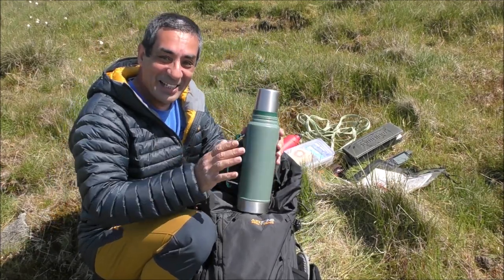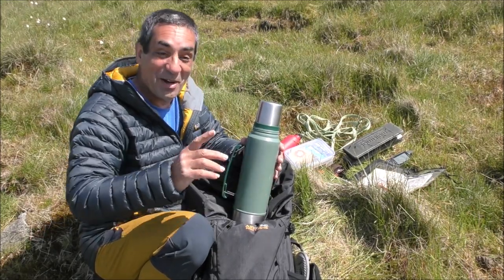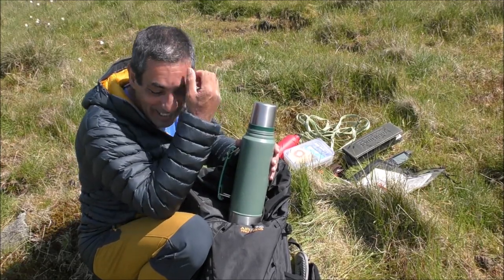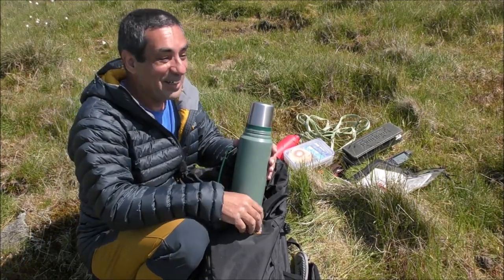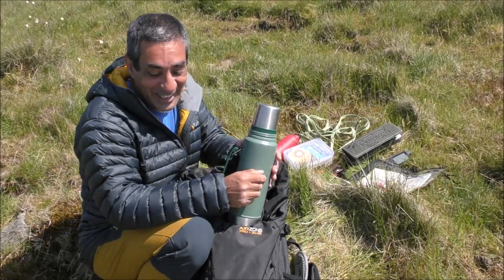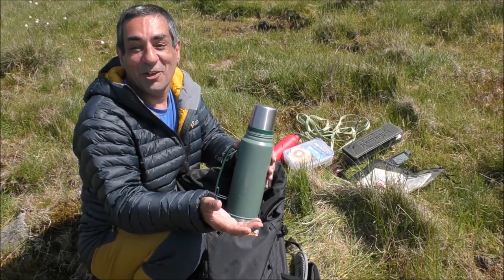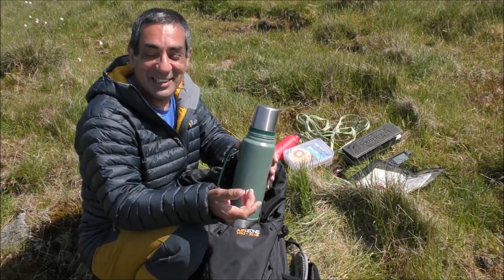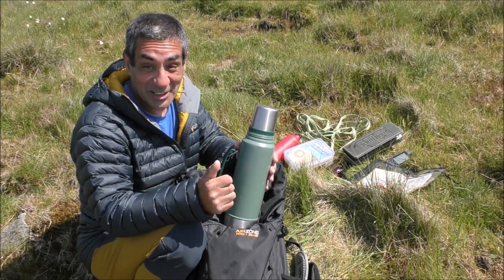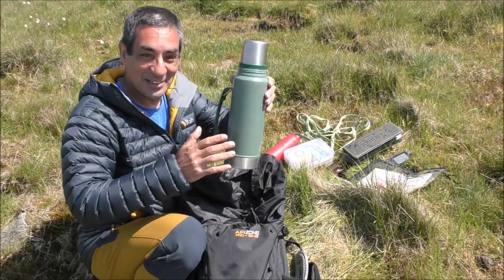My flask — now I do know this is too big and too heavy, probably half of my rucksack weight is this flask, but I like my coffee. Anyway, there's my flask.